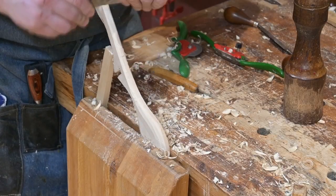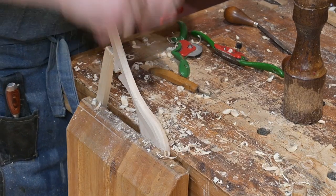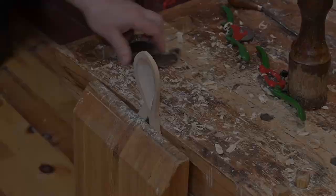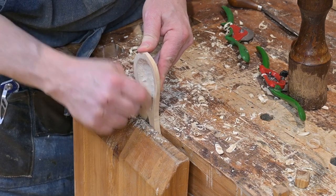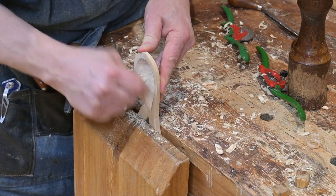For some of the final smoothing, he just uses a scraper blade. That takes off a lot of rough spots and does more than it looks like it's doing. Tom is also using his French-curve-shaped scraper blade to get into the actual concave bowl of the spoon, and that helps to smooth it out quite a bit.